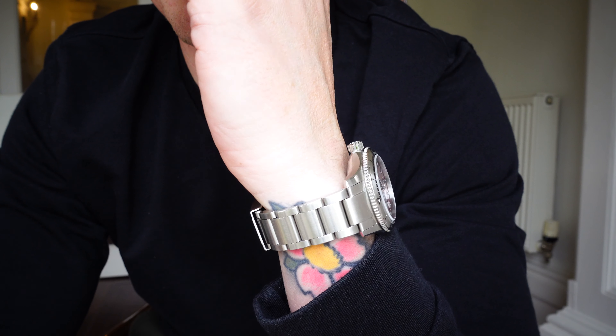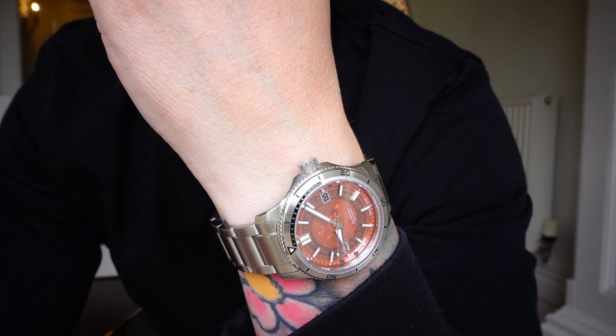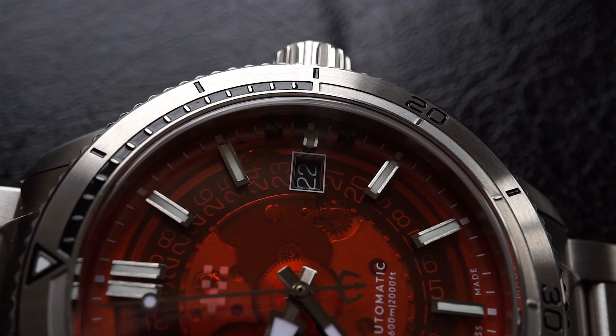It has 600 metres water resistance — that's right, 600 metres. That is ridiculous. It is a 40mm watch under a thousand pounds and it has got 600 metre water resistance. The only other 600 metre water resistance watch that springs to mind instantly is the Omega Planet Ocean — look online, those are well over five thousand pounds.